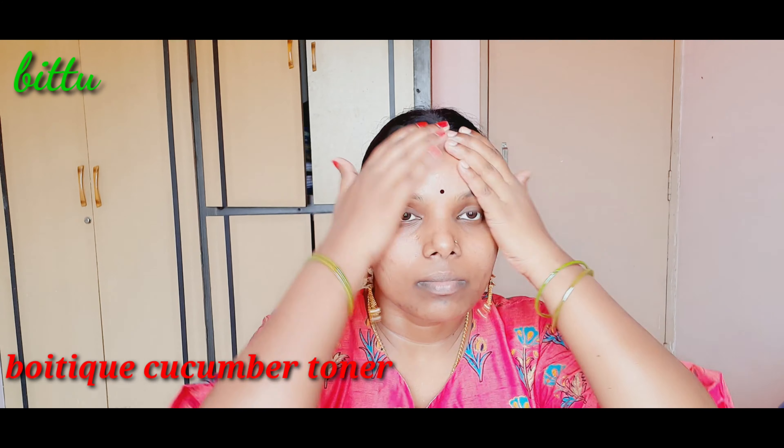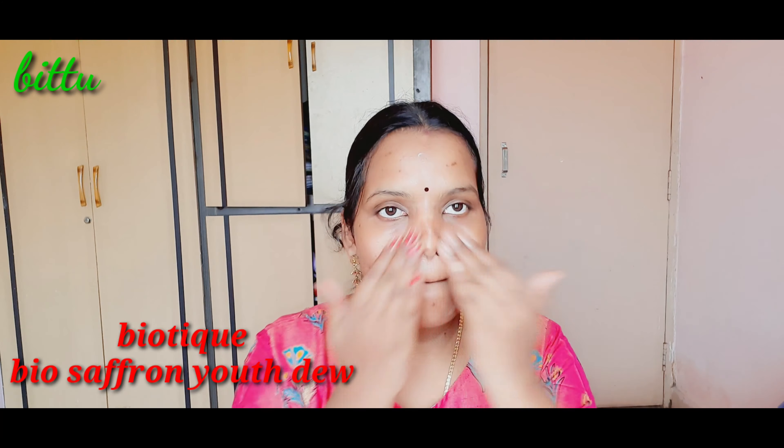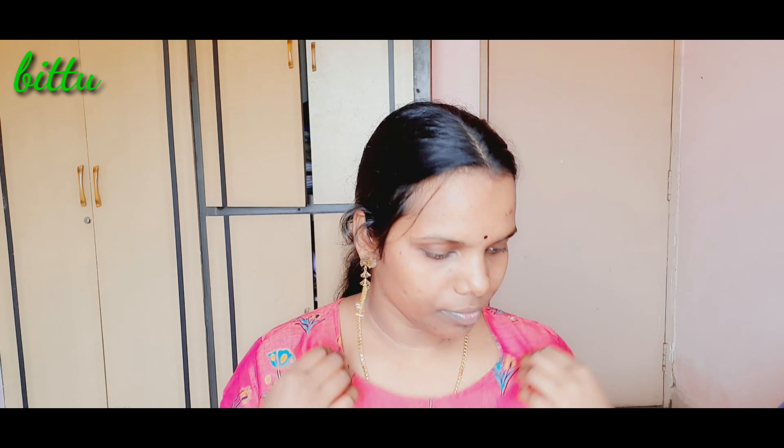First, I'm going to wash my face. Then I'm going to apply a biotic cucumber toner. Next, I'm going to apply a biotic saffron moisturizer.